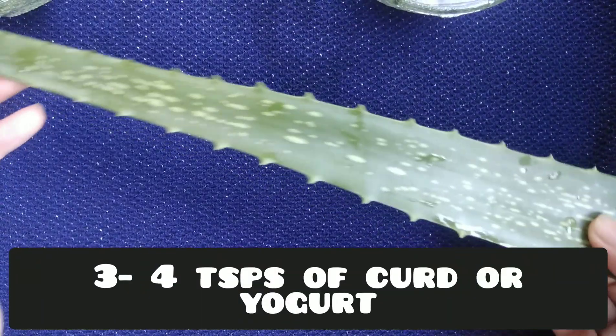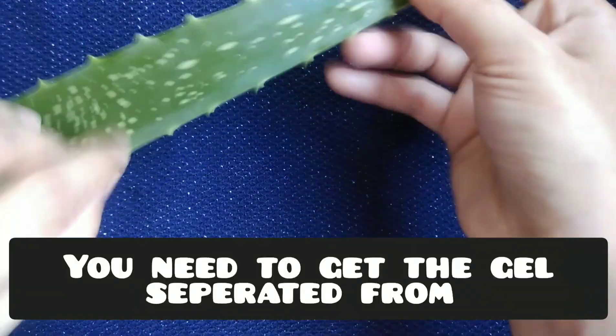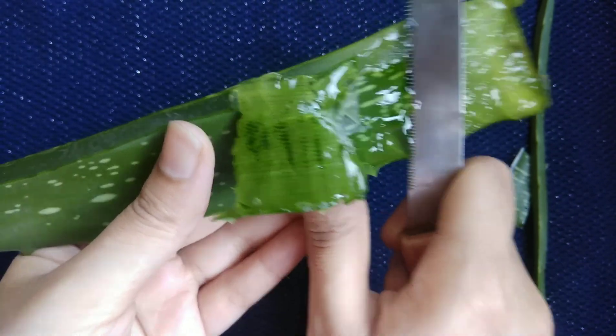You can increase or decrease the proportions according to your hair length. You need to remove the aloe vera gel from the leaves. You can scrape out the aloe vera gel from the leaves with the help of a spoon or a sharp knife.